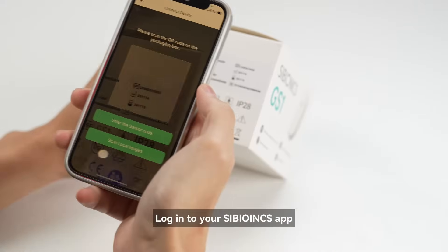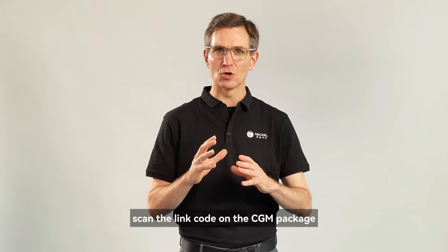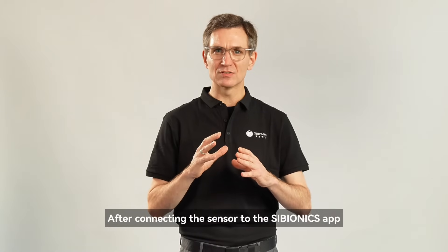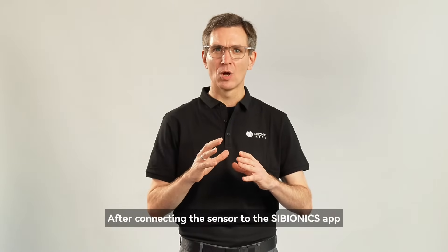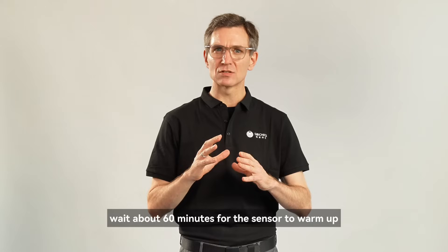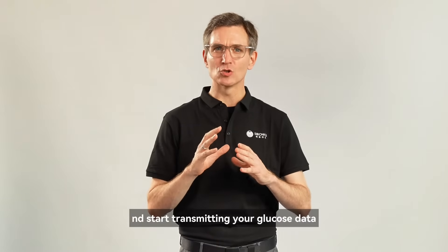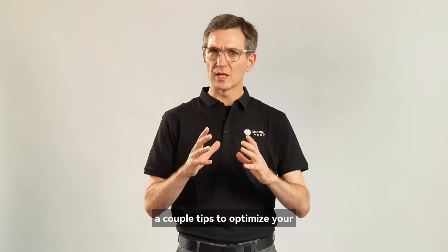Log in to your Cybionics app. Scan the link code on the CGM package. After connecting the sensor to the Cybionics app, wait about 60 minutes for the sensor to warm up and start transmitting your glucose data.